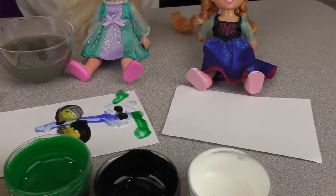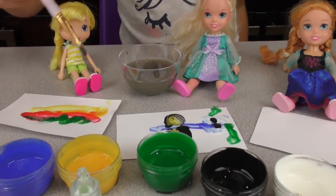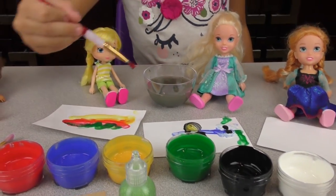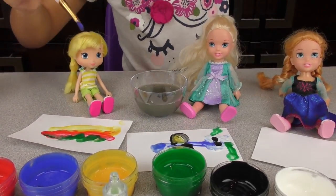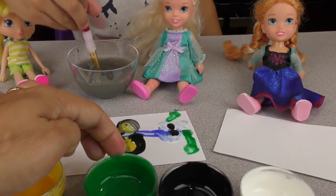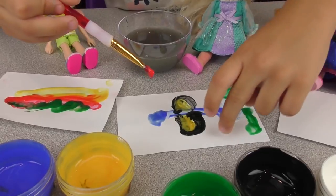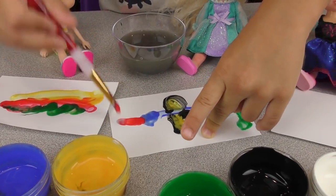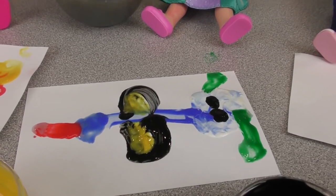Now we're just going to do a little fun tail for it. Let's get some blue for a little blobby right here as the base, and then its tail is going to be red. So a red tail. There — that's an interesting dragonfly!